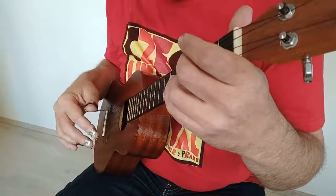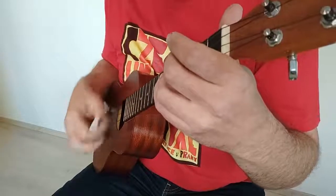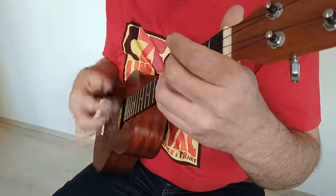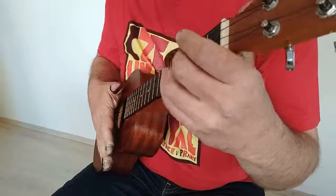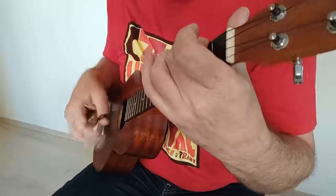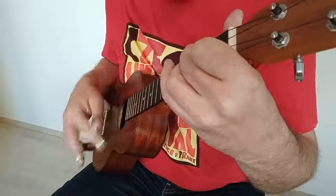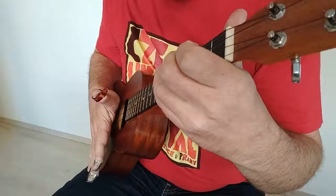Ještě jednou ten druhý způsob, zatímco ten první způsob, a zkombinováno dohromady. Tak doufám, že slyšíte rozdíl.